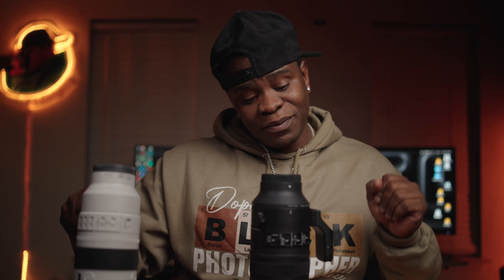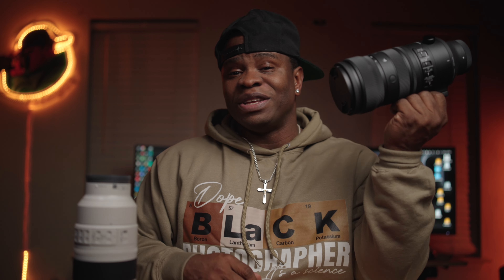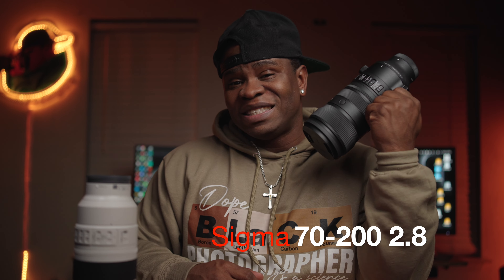Or is it? This, however, my friends, is the new Sigma 70-200mm 2.8 Sony E-mount. Sigma did send me out this lens, but they get no say — they don't see this video before I post it. So everything that you see in this video will be from my personal experience, my professional preference, and knowledge of using these.